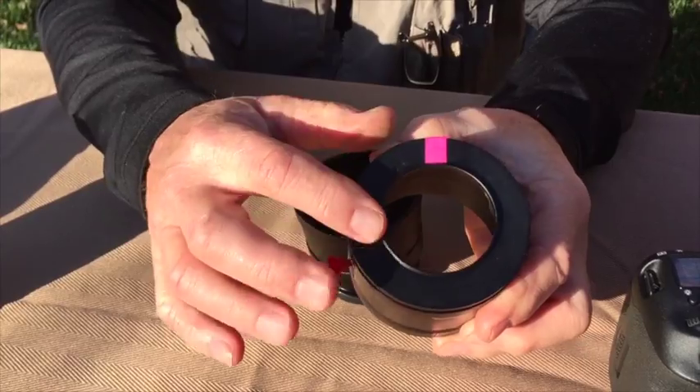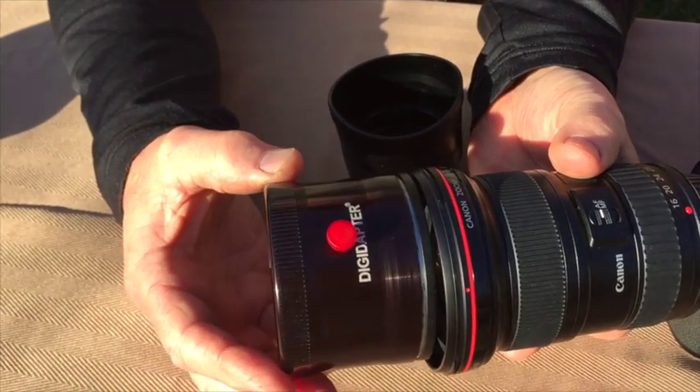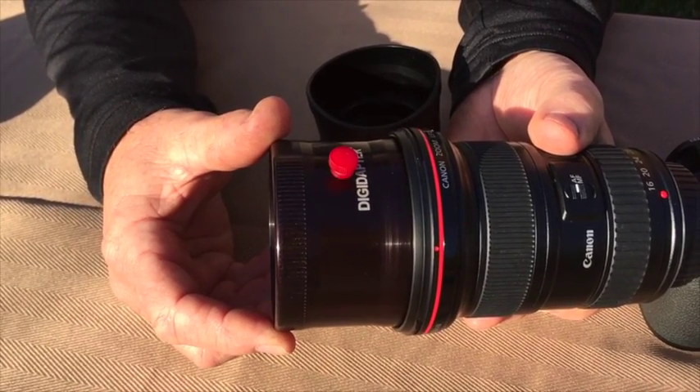The threads here are a direct screw-on to a camera lens. It will simply screw on to the filter threads of the lens, like this.